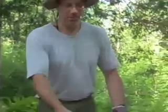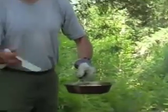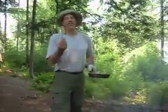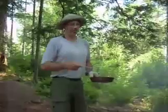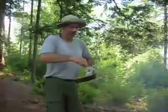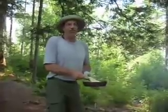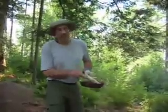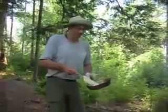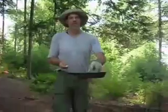Put it on the coals. When you think it's done on one side, take a spatula — this is not my favorite one, I couldn't find it this trip — and you flip it. I'm trying not to make the bannock fall in the dirt. It's beautiful. There you go.